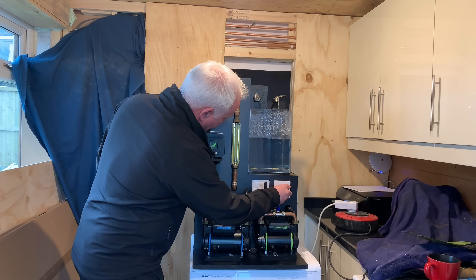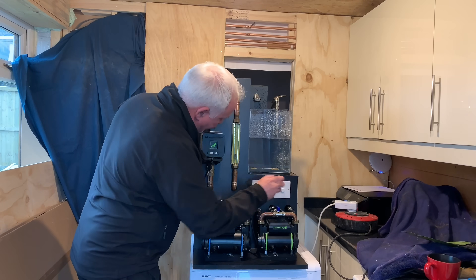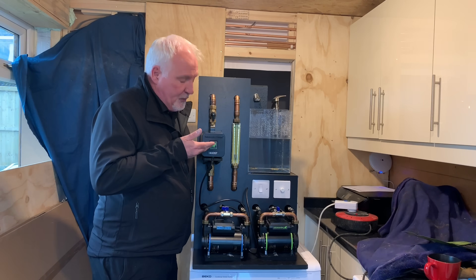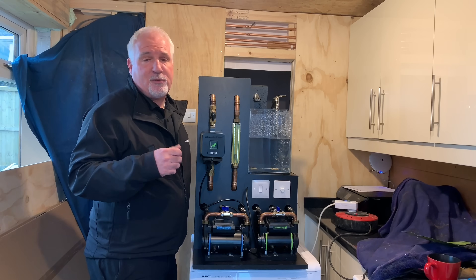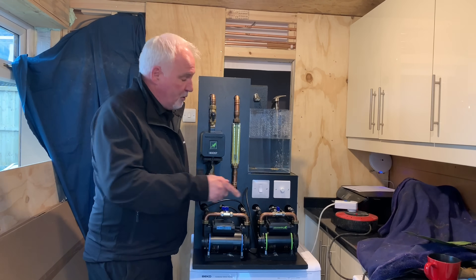Let's turn it on and get it up to about five litres — what we're currently getting at the moment. This is the Salamander home boost pump. It fits onto your cold water main and will pump up to 12 litres a minute, enabling anybody to have anything up to a 30 kilowatt combi. It's not activated at the moment — we're just simulating the 5 litres a minute.